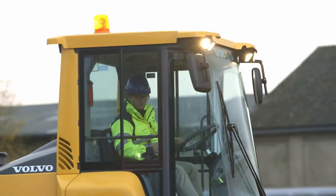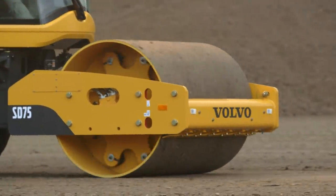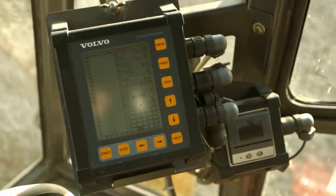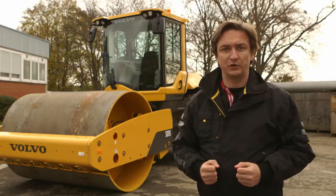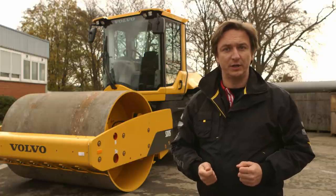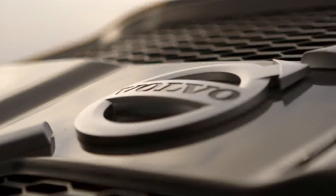Further options to enhance your Volvo compactor include a reversible fan, impact meter and compaction analyzer. The new mid-size range of Volvo soil compactors delivers high productivity, a new efficient and clean Volvo engine, and world-class operator comfort. Contact your local Volvo dealer now to find out more.